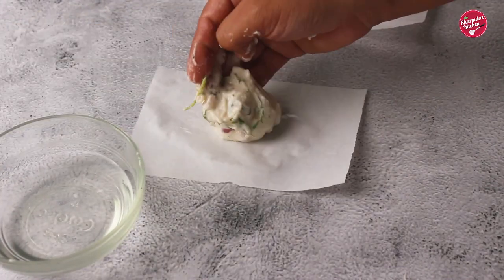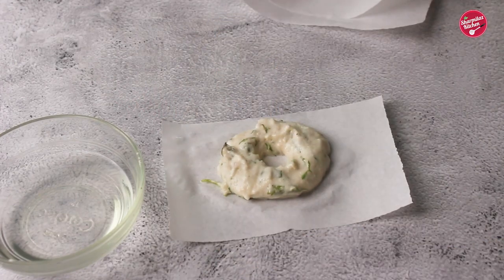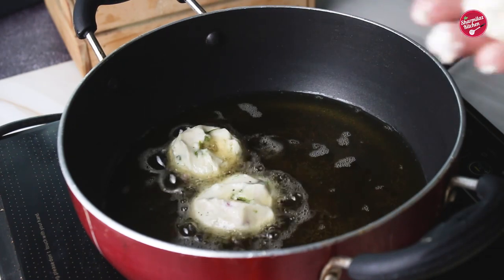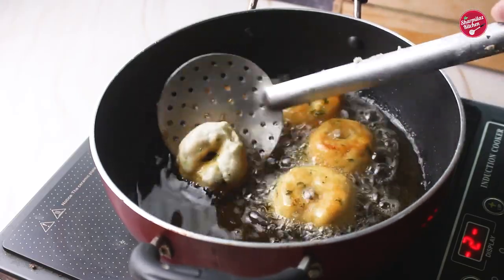Also wet the parchment paper, put a small portion of the batter on it, make a hole in the center, and it is ready to drop in the hot oil. When dropping the vada, make sure the oil is moderately hot. Fry the vada on medium heat — it takes five to seven minutes to get a nice golden brown texture.